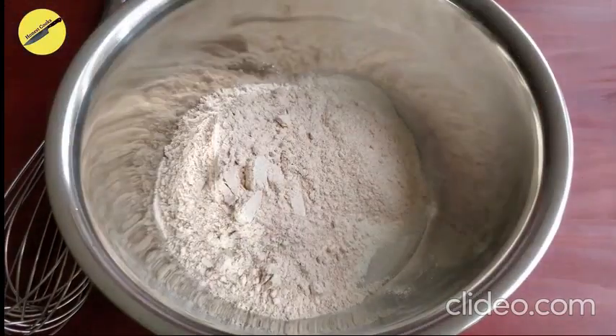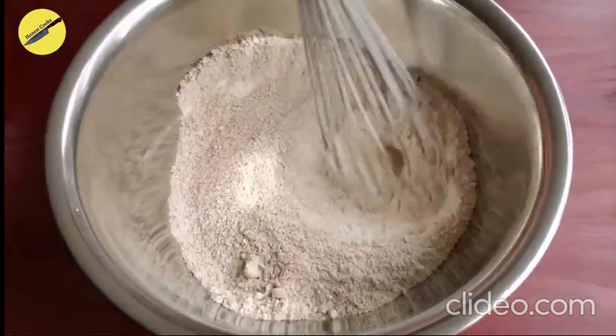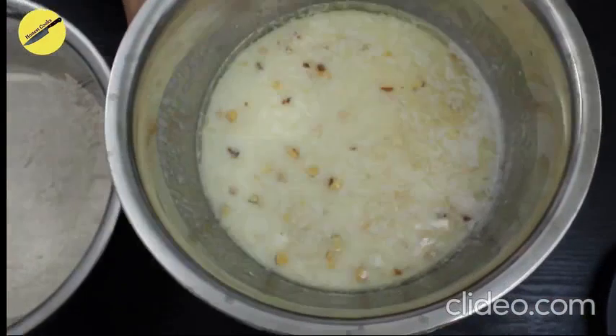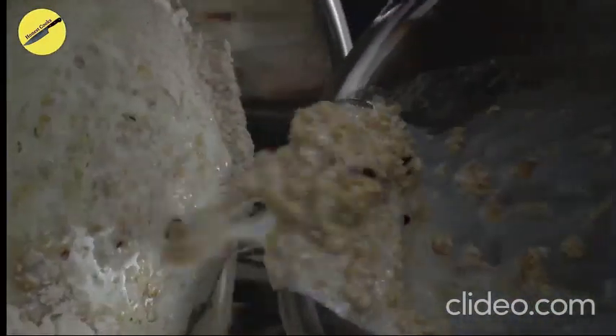Push both the flours into a bigger bowl and whisk to remove all lumps. Then add in the soaked oats and mix everything together.